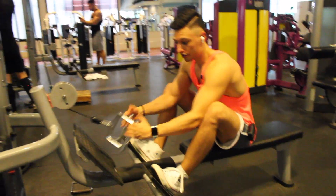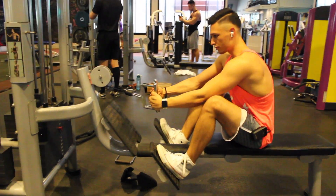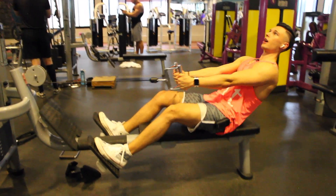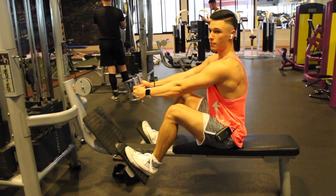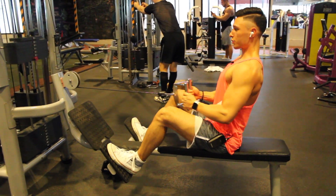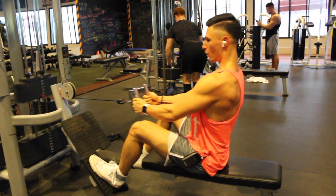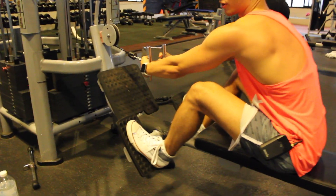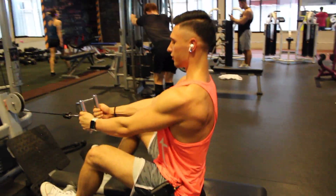I like to use this narrow grip. For the first rep, before I get into position, I take the weight out, lean back, then move forward — this way I don't use extra muscles to get into the position. When I sit upright, I pull towards my belly button, pull my elbows back, and go into the stretch again. A pro tip: have a little movement in your wrists at the top of the movement, like this, to get the ultimate contraction.